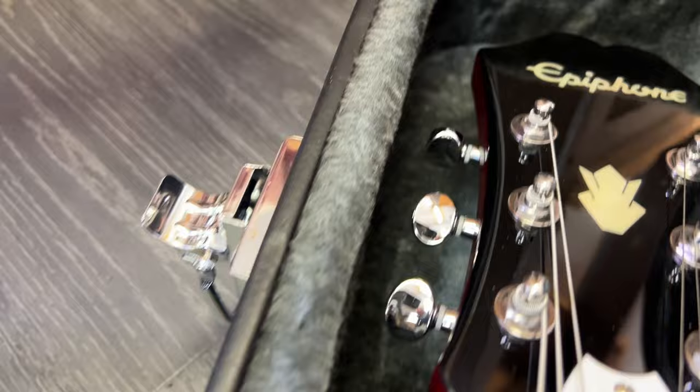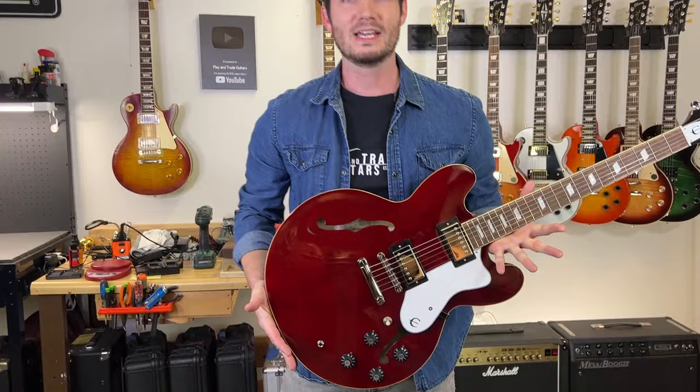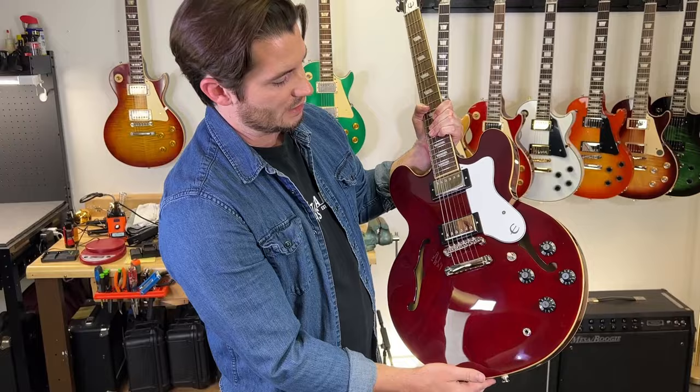They went through great lengths to get a lot of historical points correct — from the headstock to the Epsilon E on the truss rod cover and the pickguard. Great pair of pickups that we'll talk about. This is basically Epiphone's take on a 335. The Sheridan was introduced in 1958, the Casino was popularized by the Beatles, but the Riviera came out in 1962 and is directly comparable to the Gibson 335 because it's semi-hollow, with a wood block through the center and two classic F-holes.